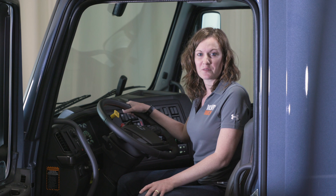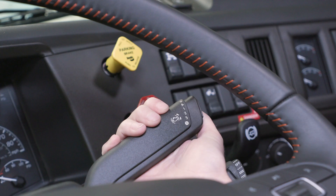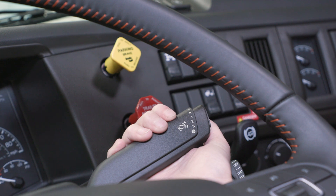To activate the engine brake without applying the service brakes, let off the accelerator pedal and position the stalk depending on the braking horsepower needed.